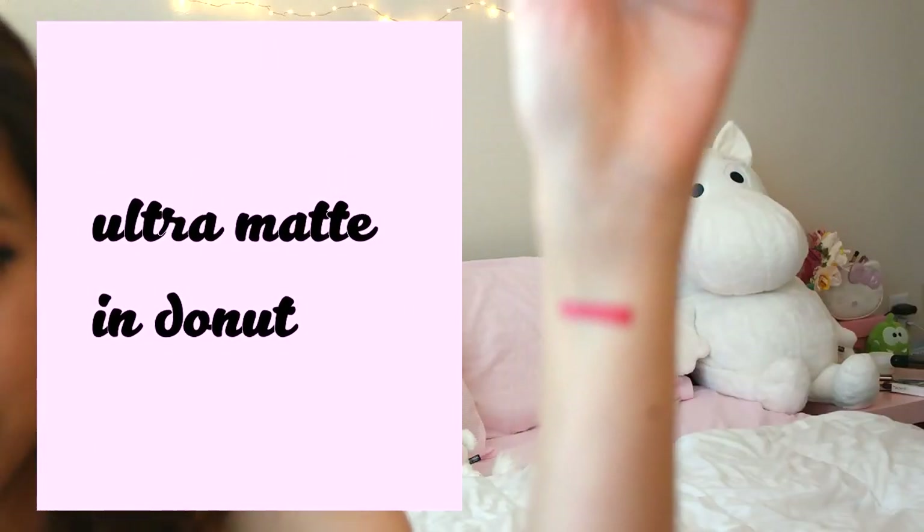I'm first going to start off with this color — it is Donut. This color is kind of the lightest color I got; it's in the pink tone shades. So all of mine are pretty much pink toned. This is the ultra matte lip. I got two ultra matte lips and two ultra satin lips. So let's keep going to the next color.